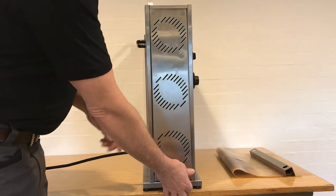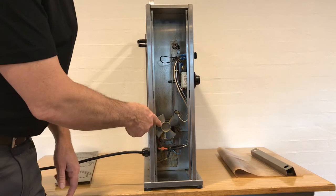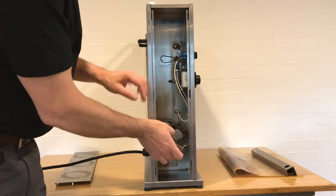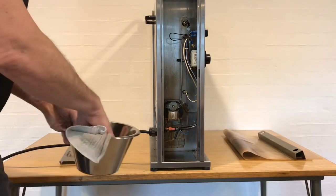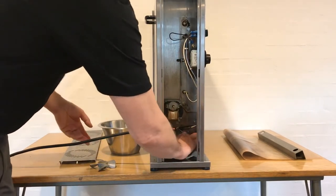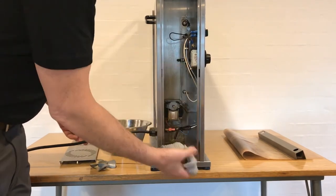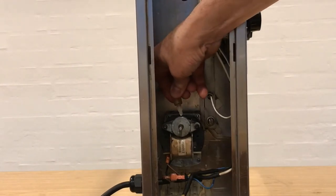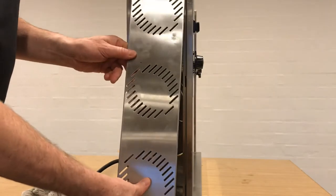Remove the side panel — the side with the motor. Remove the fan and wash the inside of the unit and the fan with soapy water. Wipe the drive shaft with oil; this should be done once every 30 days. Replace the fan and then replace the side panel.